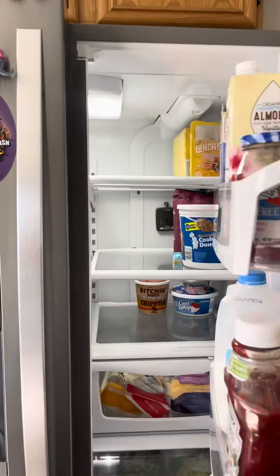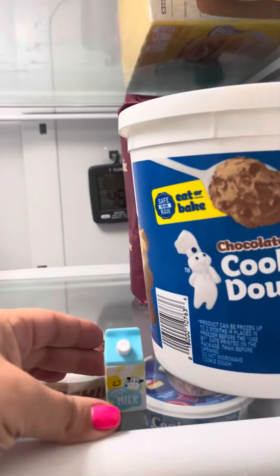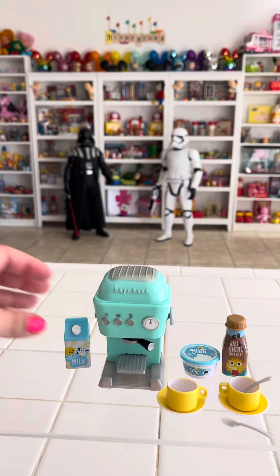Since it's New Year's, what the hey, let's go ahead and add some milk. I normally don't add it, but for today we will because I think it'll look really cute.